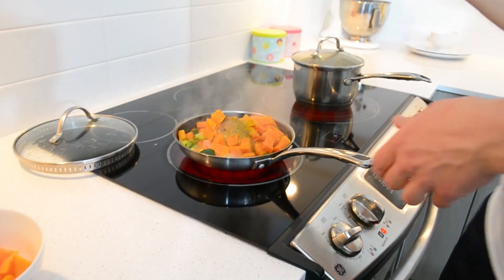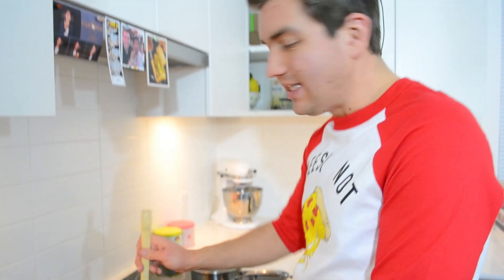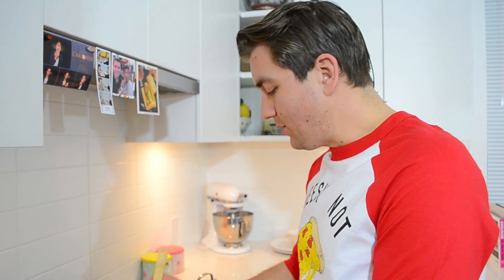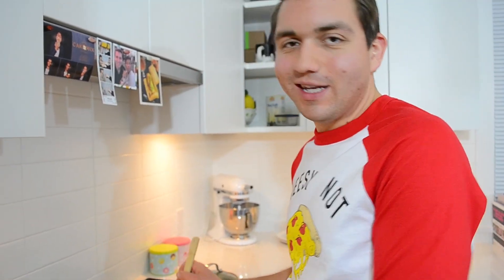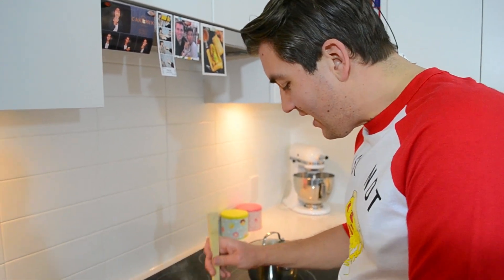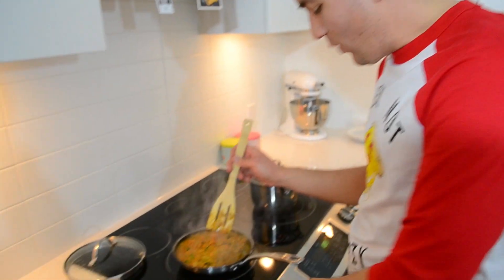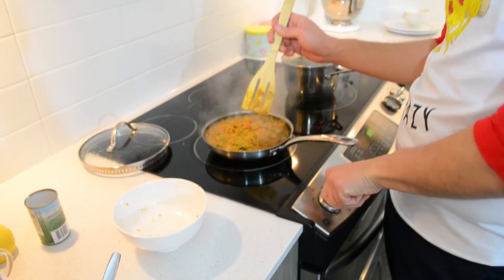And then you just combine everything together. Now that all your ingredients are mixed together, you can definitely let this simmer so that the flavors absorb, because it is curry after all. Unfortunately, as my life goes, I'm so hungry — I need to eat now. So this is good to go for me. We are finished cooking in this kitchen!